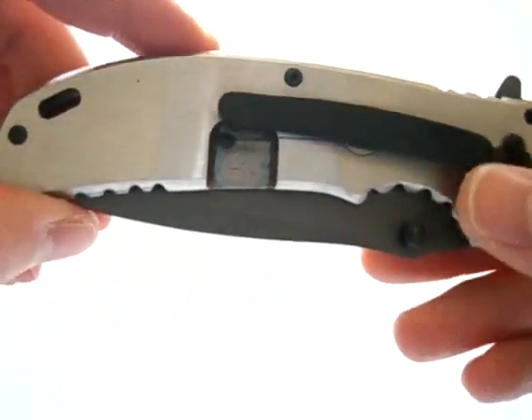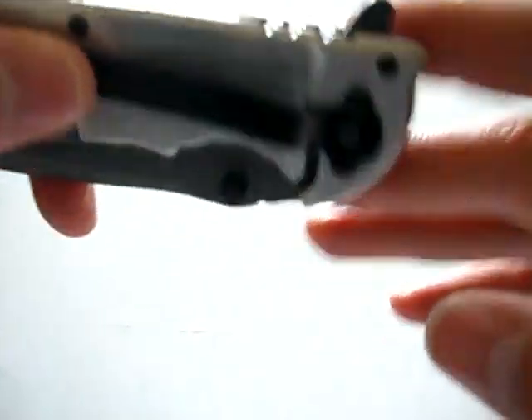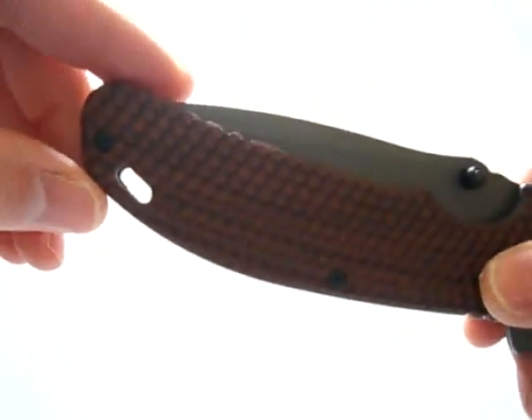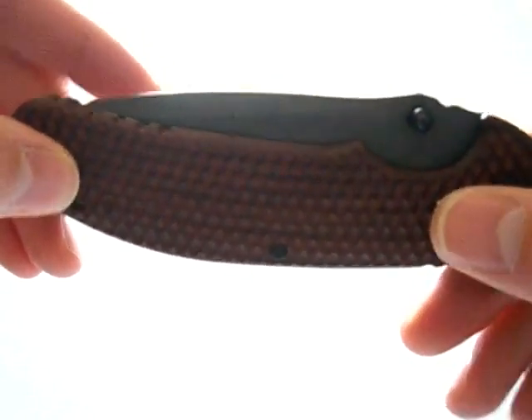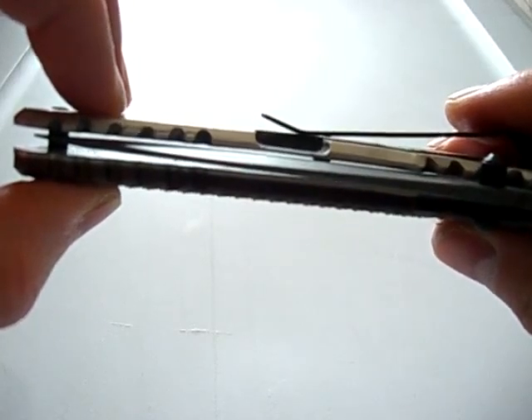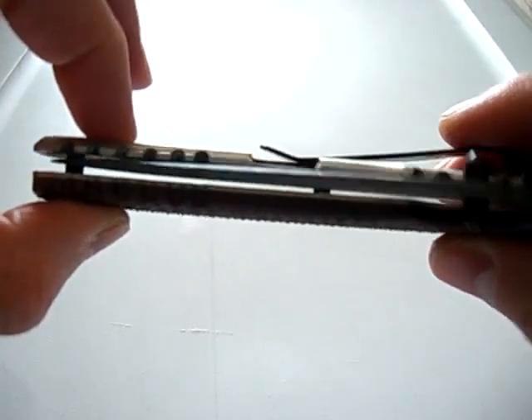It has a right-hand tip-down pocket clip. Unfortunately, not reversible. It has a nice lanyard hole. Dual thumb studs and a finger flipper. Centering is off quite a bit, but there's no rubbing.